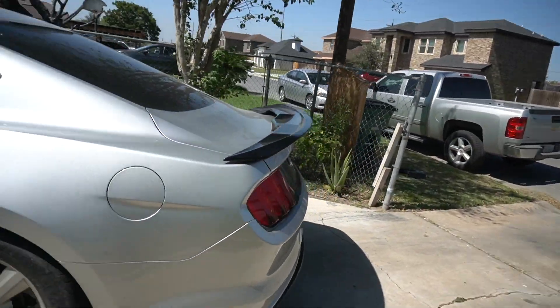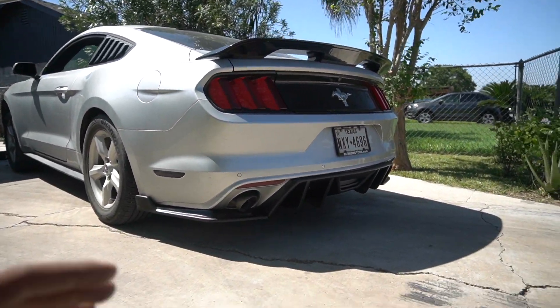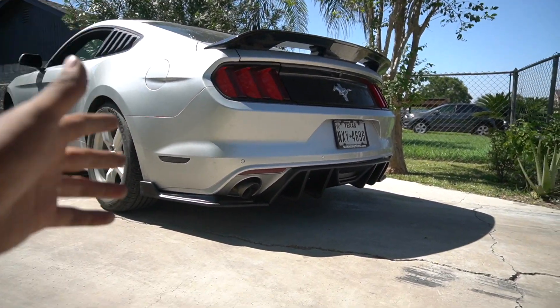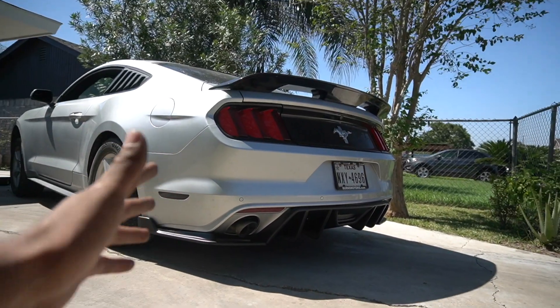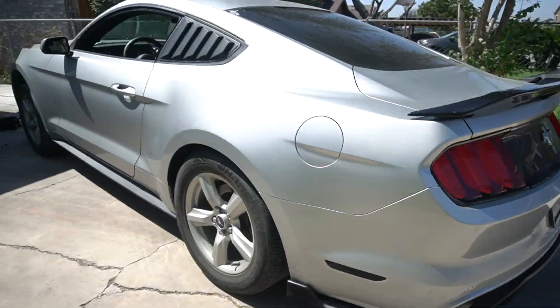The rear is officially finished, you guys can see — I'm telling you, you guys are sleeping on this eBay diffuser. If you haven't gotten it yet, go ahead and pick it up. I think it's like $160 to $180 bucks. It makes a big difference for the base V6 Mustangs.